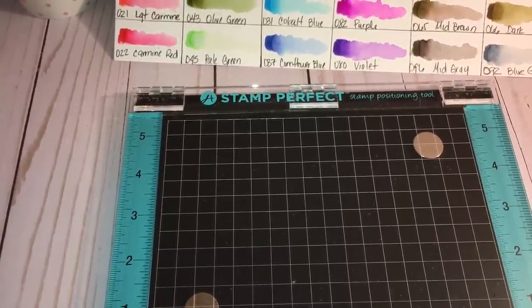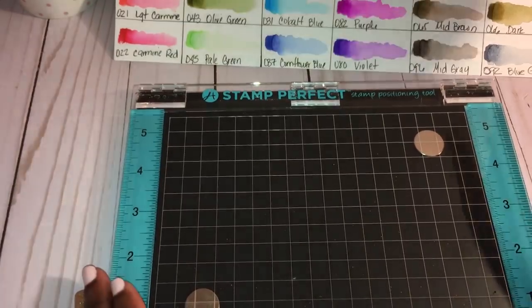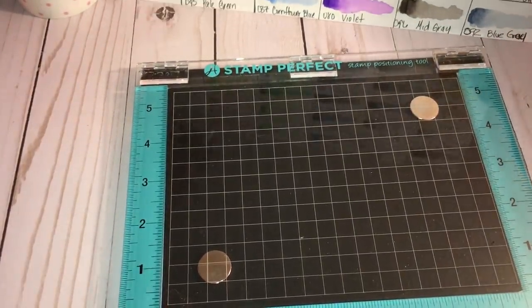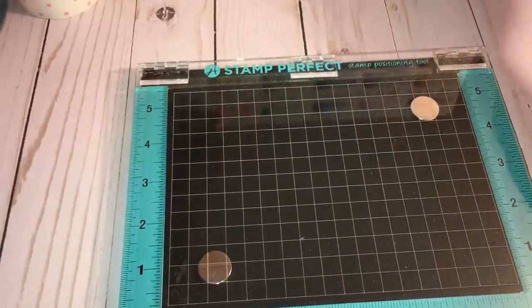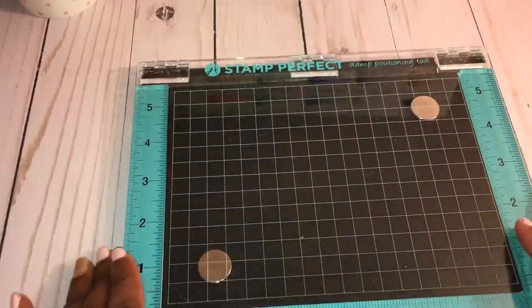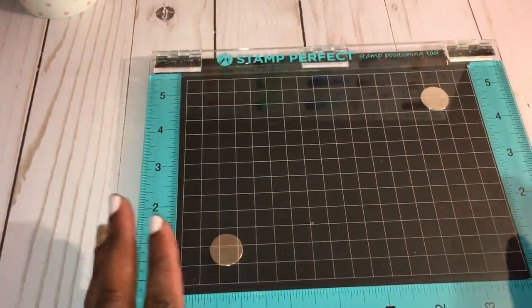Hey guys, this is Gloria. I am back because I wanted to share with you guys this Hampton Arts Stamp Perfect tool that I just got today. I could not wait to try it and I wanted to use it with you guys.